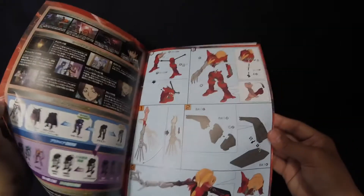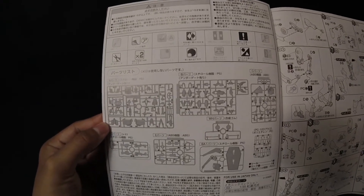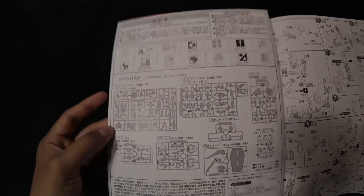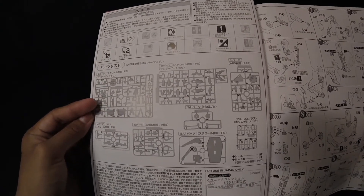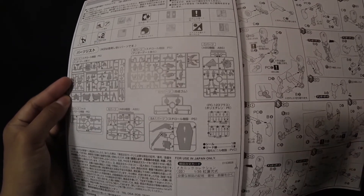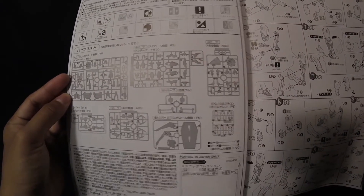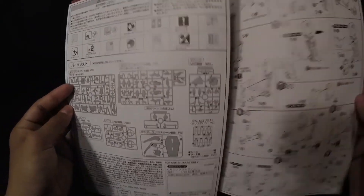Let's look at the inside. For runners we've got trays A, B, C, two of D, and E. You also get the stand and some polycaps. It looks like we're going to use everything except a few polycaps, and according to the instructions you won't use one part of the stand connections.